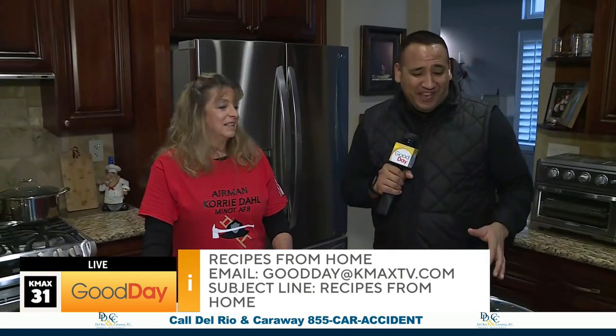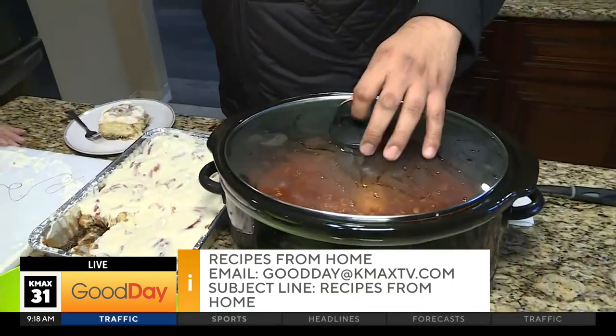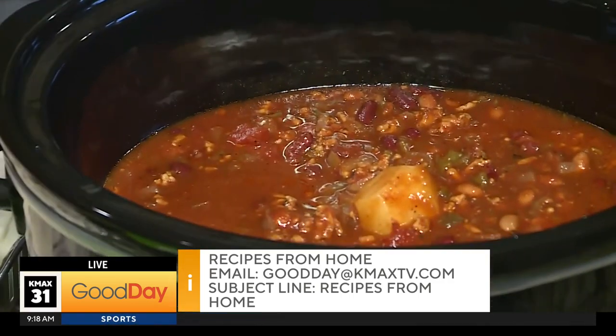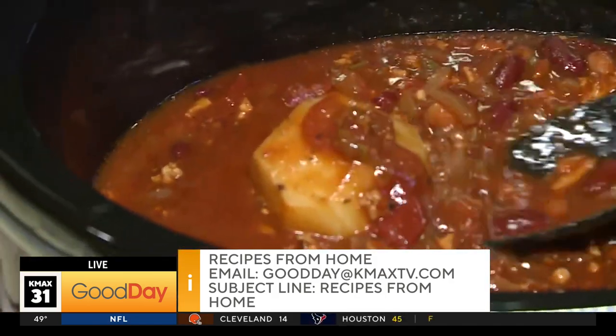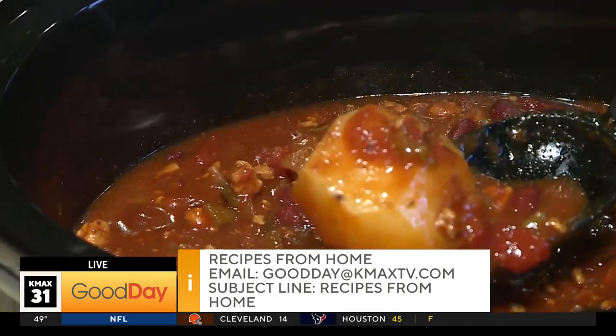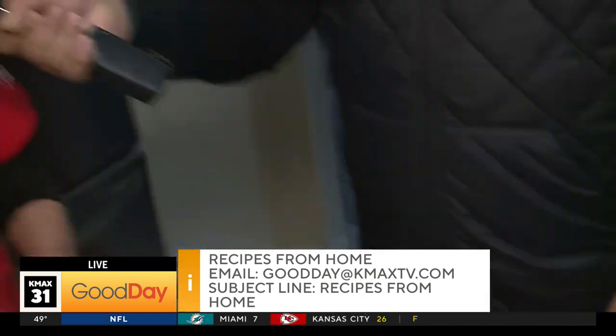On a cold day like today, that chili is really good. I want to point something out — when I was dishing it into the bowl I asked Kay, what is this? It's a potato. A raw potato in your soup, if it's too spicy, will help take out the spiciness. I had no idea!